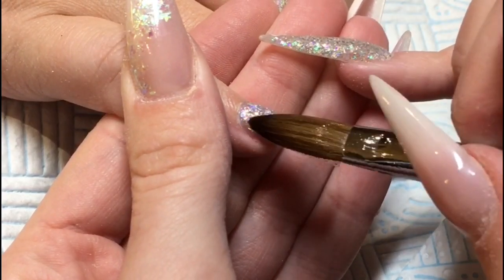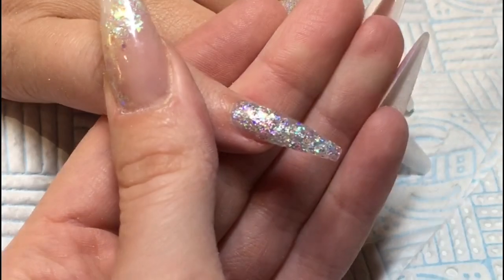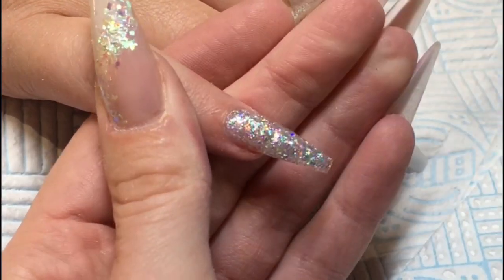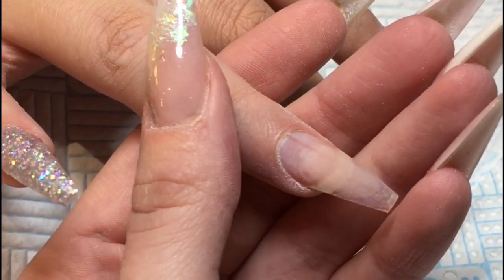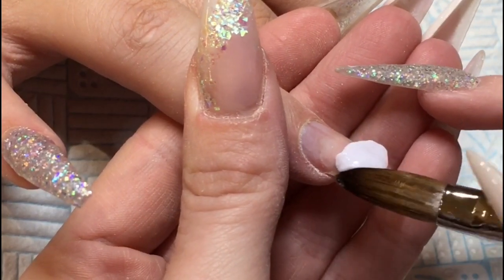Just making sure that it's nice and filled and there are no little gaps or anything like that. Then I'm going to move on to the ring finger.